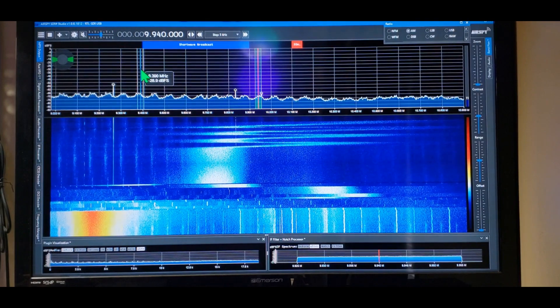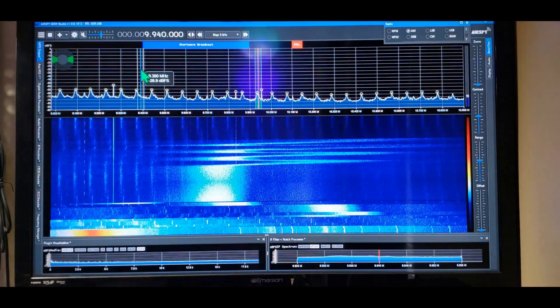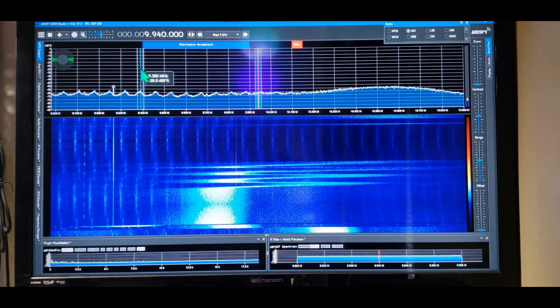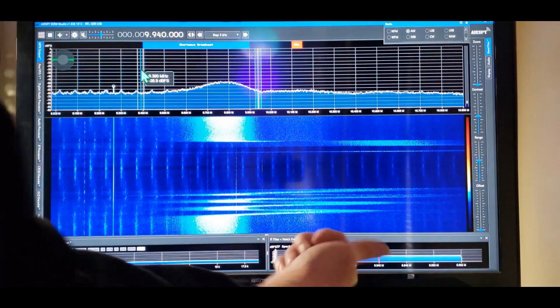Coming in — you can see I took it all out, I'll bring it back around. There it is — starting to come in again right in here from this side. Let's keep working up the band.